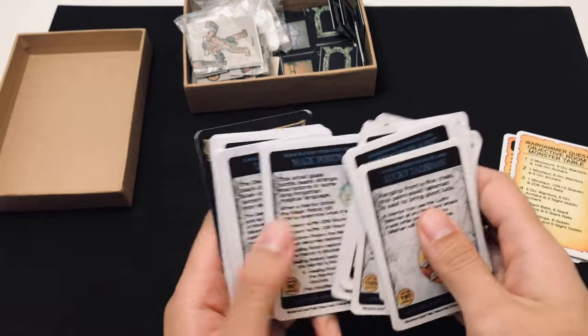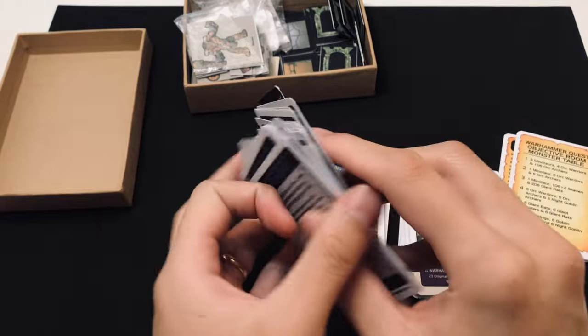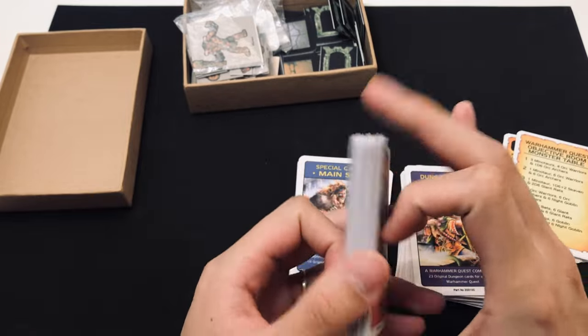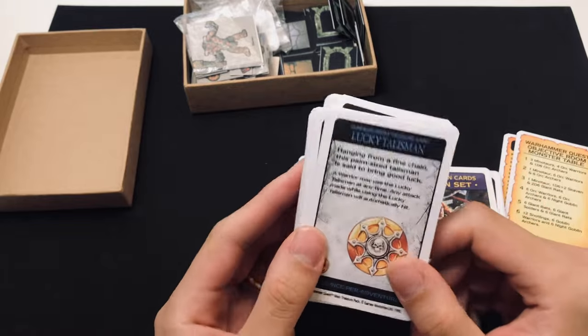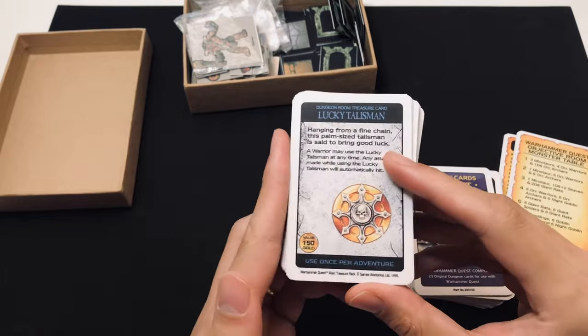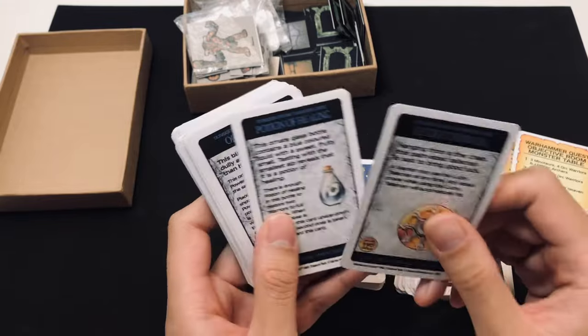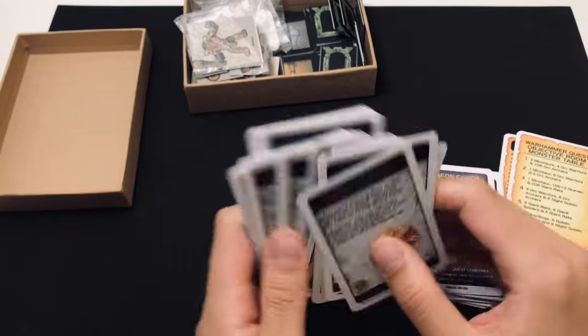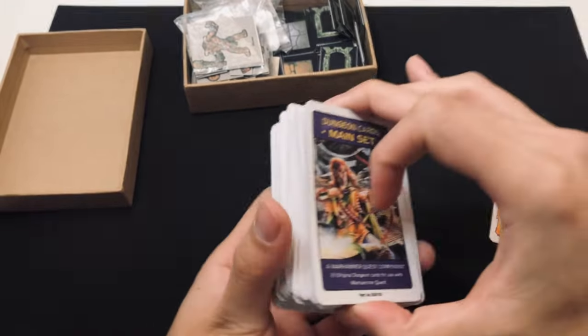The reason I wanted to create these cards in the original size instead of scaling them down is because there is something nice about holding a full-sized treasure card. Instead of having a tiny little card, I think it does feel nice to have the full-sized ones. So there we have it — all the cards.